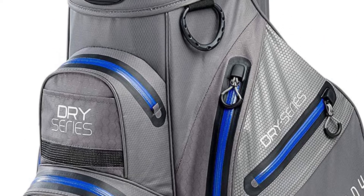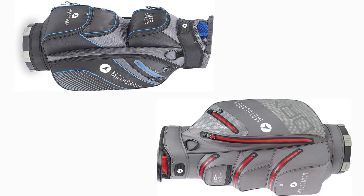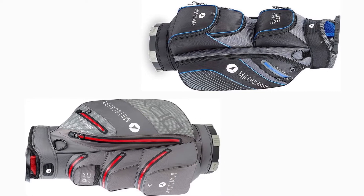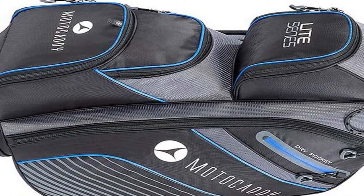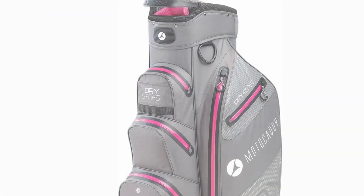This bag also includes Motocaddy's EZ-Lock technology, which eliminates the need for a bottom back strap on compatible Motocaddy trolleys by locking the bag in place. This is a very helpful and convenient feature if you have a compatible Motocaddy cart. If you don't have a Motocaddy trolley, don't be put off, as its anti-twist bag base will fit flush and securely on most trolleys.